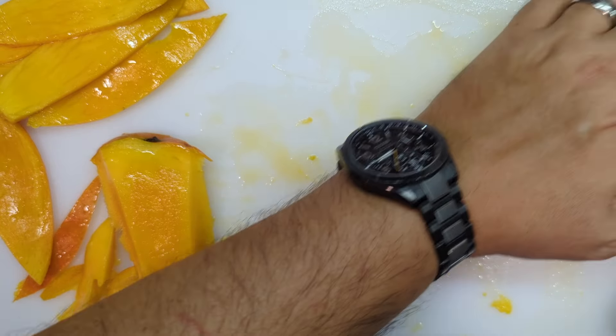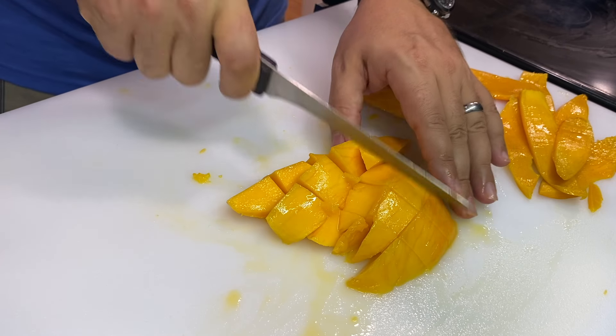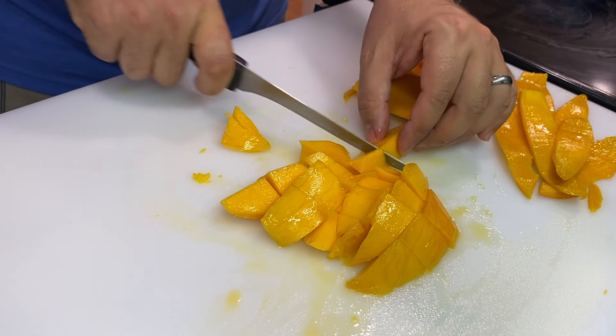So we have our nice pile — look at all of this mango flesh. That is how you get all the meat off of a mango.